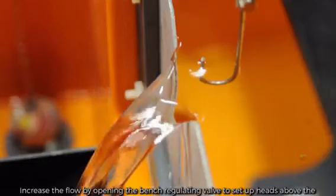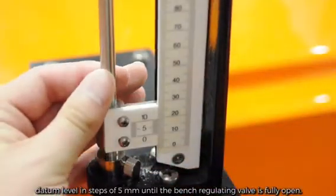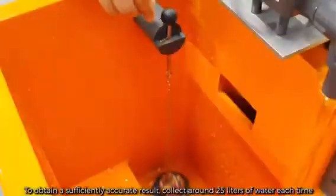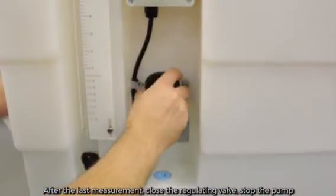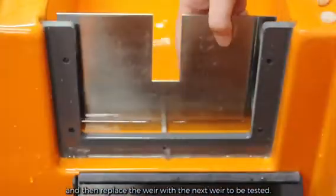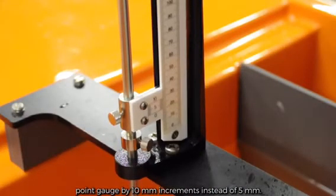Increase the flow by opening the bench regulating valve to set up heads above the datum level in steps of 5 millimeters until the bench regulating valve is fully open. At each condition, measure the flow rate and observe the shape of the nappe. To obtain a sufficiently accurate result, collect around 25 liters of water each time or collect the water for at least 120 seconds. After the last measurement, close the regulating valve, stop the pump, and then replace the weir with the next weir to be tested. Repeat the procedure using the rectangular notch plate but increase the point gauge by 10 millimeter increments instead of 5 millimeters.